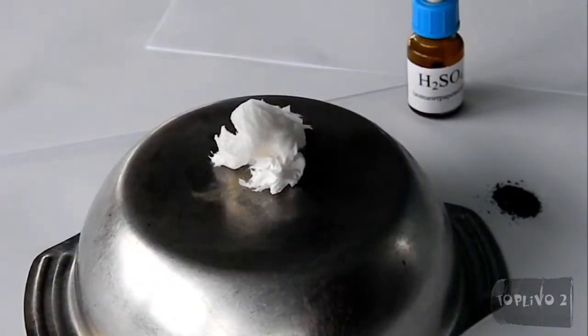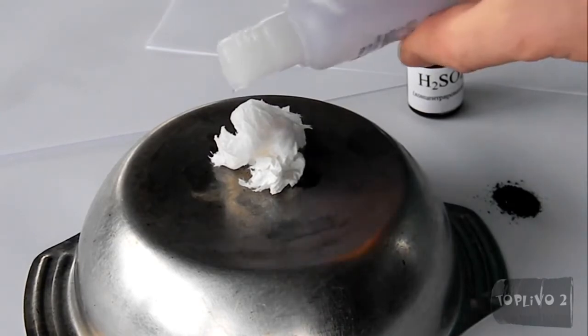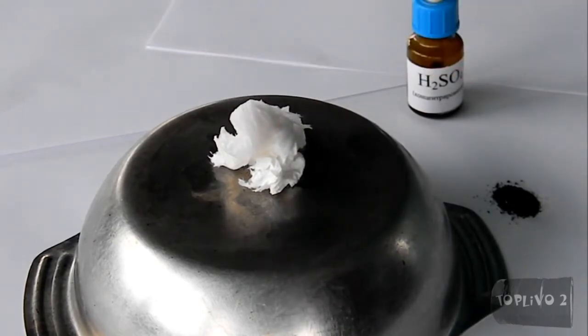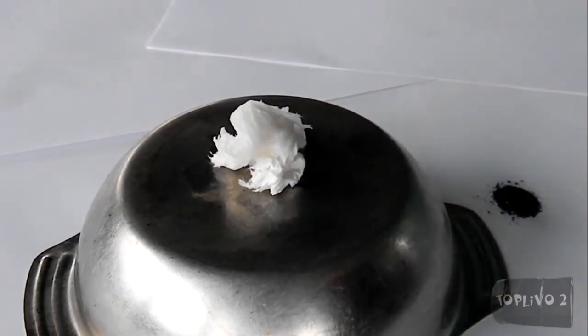Now the third reaction. I moistened a piece of cloth with acetone to make it more flammable. Let's put concentrated sulfuric acid into a pipette and then sink it in potassium permanganate to take a few crystals. Prepare a droplet and drip onto the napkin.